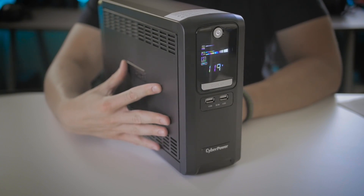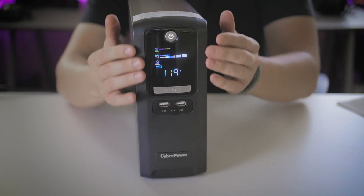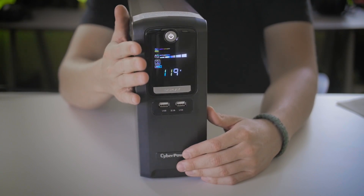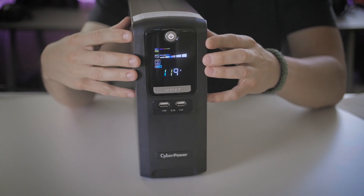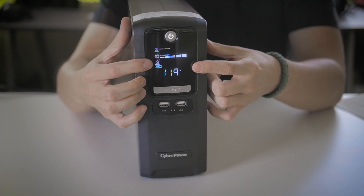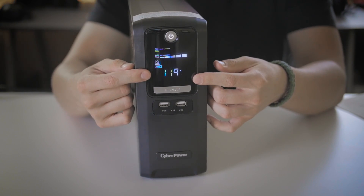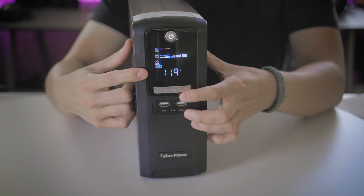Taking a quick tour around the CyberPower UPS — the LCD screen provides a very granular breakdown of what's occurring within the system. You're also provided 2.1 amp / 5 volt USB ports to charge your devices. The LCD communicates things like load capacity and battery capacity. In normal functioning mode, a little icon will appear showing it's on battery power if power is lost. When on battery power, the display will change to minutes, giving you an actual time breakdown of how long you have. You can also cycle through this information using the button, including input and output readings.